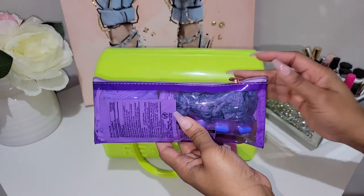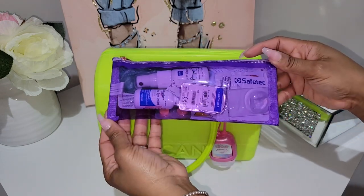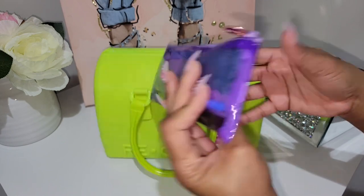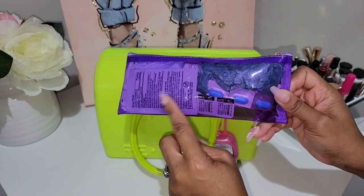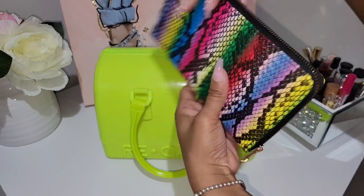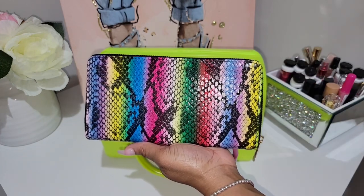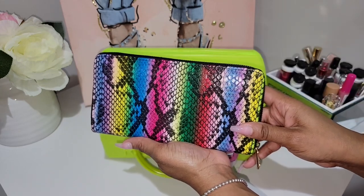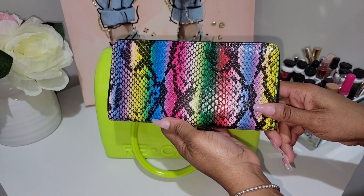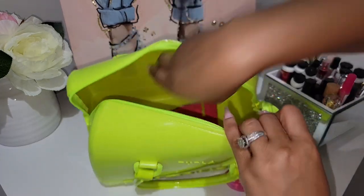Moving on to the fun accessories — the first one is a pouch I picked up at TJ Maxx; it came in a set. This clear purple pouch I'm using as my little first aid kit, with all my first aid items. I did have a toilet seat cover in there but we used it. For my wallet, I use this one I picked up from Marshall's last year — it's a multi-colored wallet so it goes with so many of my bags. Several people in the handbag community also have this wallet and I love it.